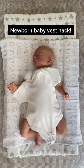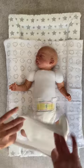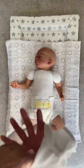Check out this newborn baby vest hack. Using the envelope neck is a great option for first-time parents. Simply open the neck of the vest and feed your hand through.